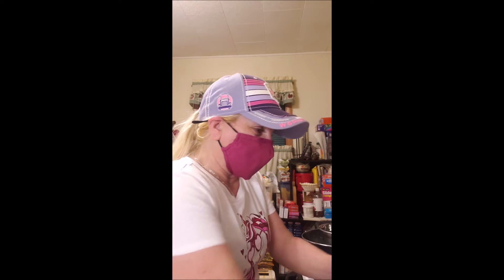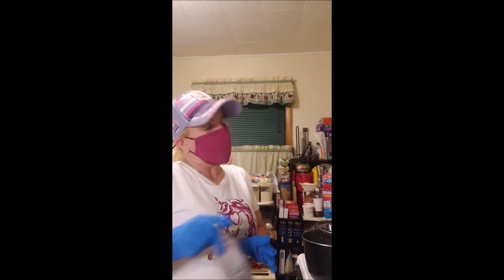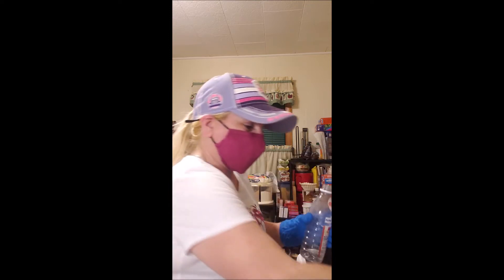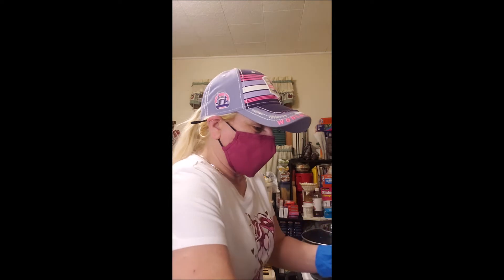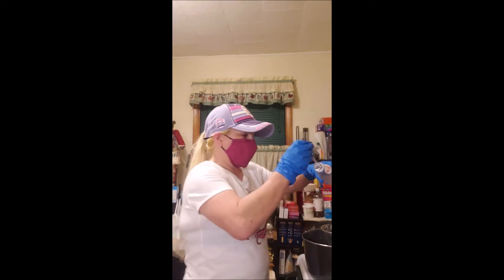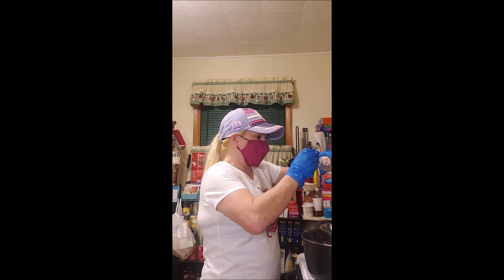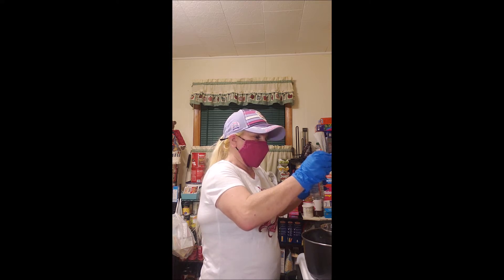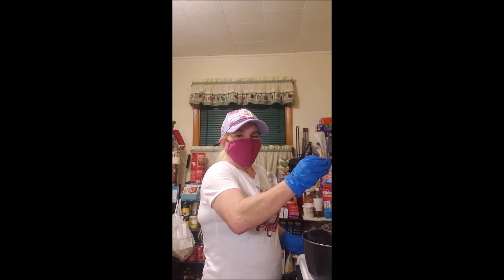I'm going to pour the vanilla. I'm going to drop 16 drops — I'm going to drop the vanilla in there now. And you see how I do it? One, two, three, four, five.